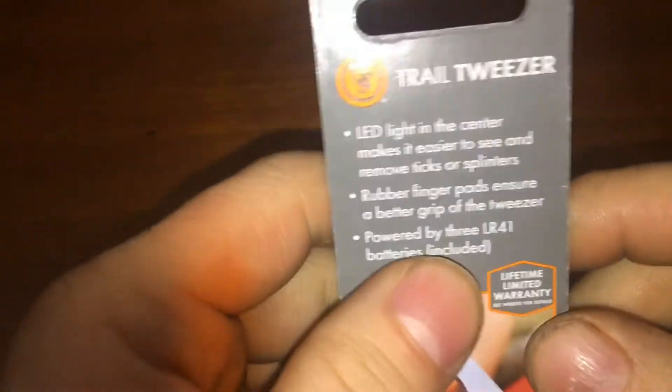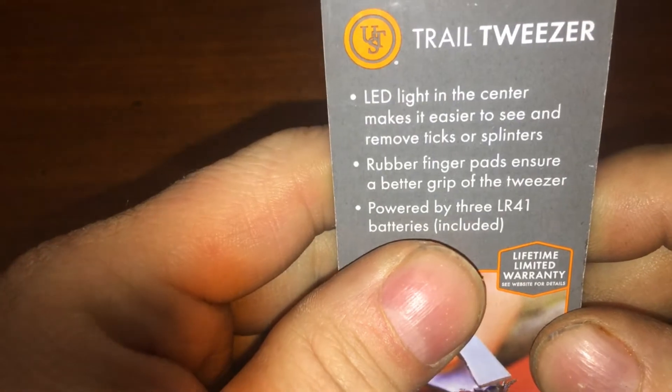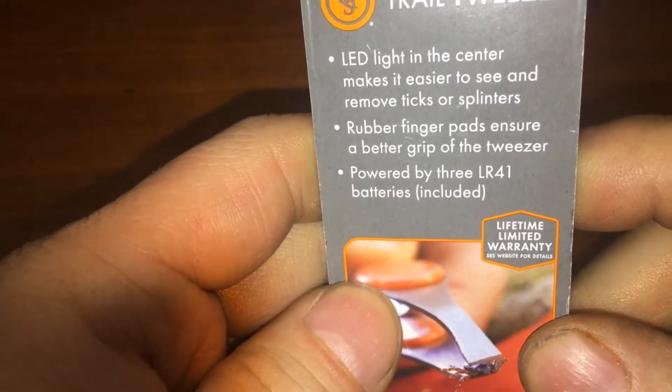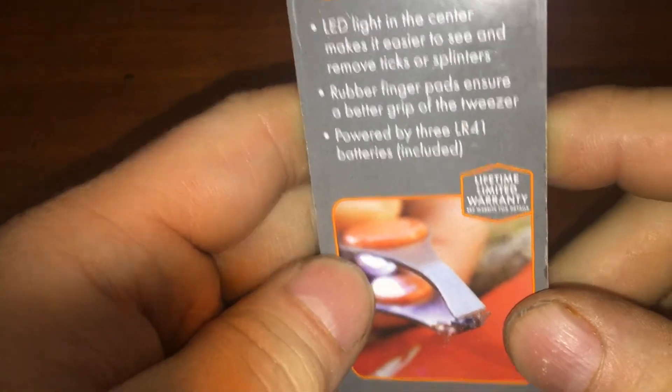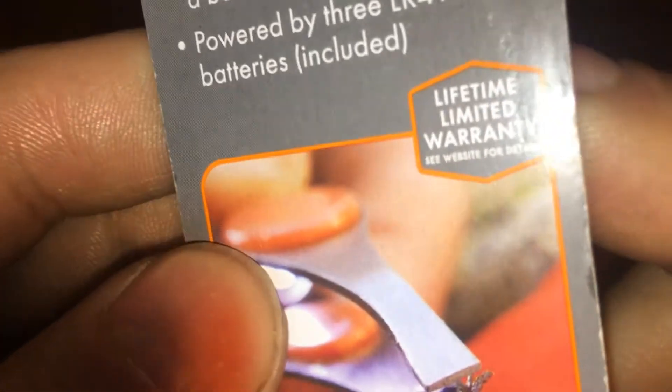These are clearance, a dollar at Walmart. The LED light in the center makes it easier to see and removes ticks or splinters. Rubber finger pads, blah blah blah, LR41 which is included.